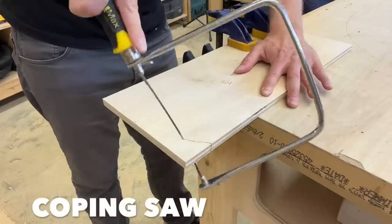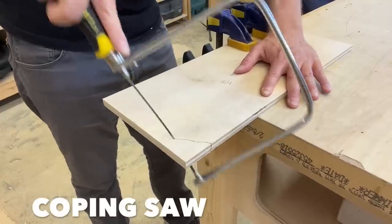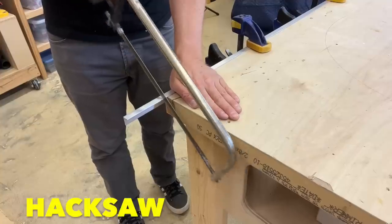I keep a lot of hand saws around, and a lot of them are specialty saws, like coping saws, which are for cutting curves and thinner stock, and hacksaws, which are for cutting metal. But when I need to do more general, fast cutting without a power tool, I tend to reach for my classic hand saws.